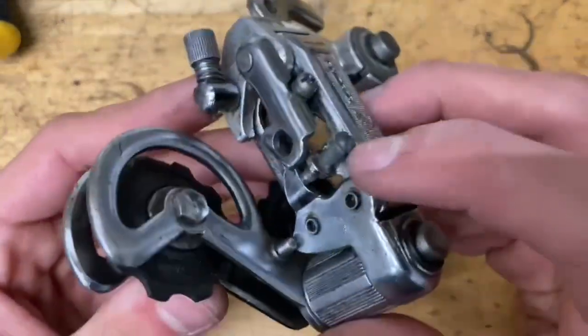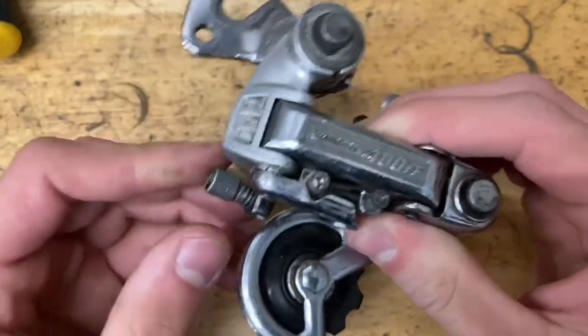By the way, I am missing a few things like the little clamp bolt and the claw hanger thing.